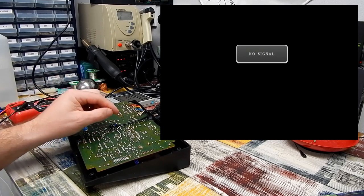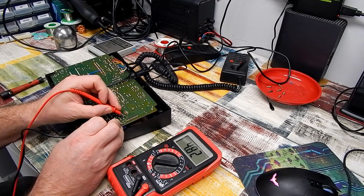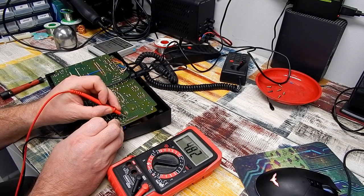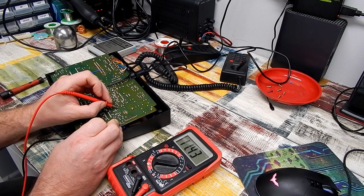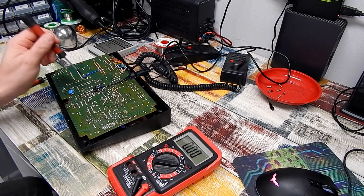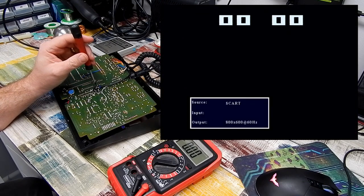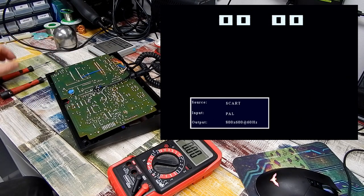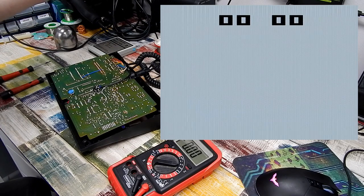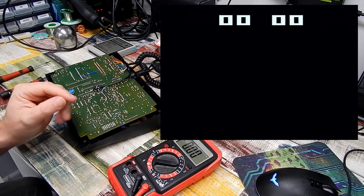No signal at first, though I did hear a pop out of the speakers suggesting we're getting power. Checking with the meter: 5 volts — well, 4.8 — a little low but should be okay. 12 volts — actually 11.4 — also a little low. I would have thought we should see something on the screen. A little tweak with the screwdriver and there we are. It does look a bit brighter. Power cycling — this time we're getting a grey background, then it goes black.